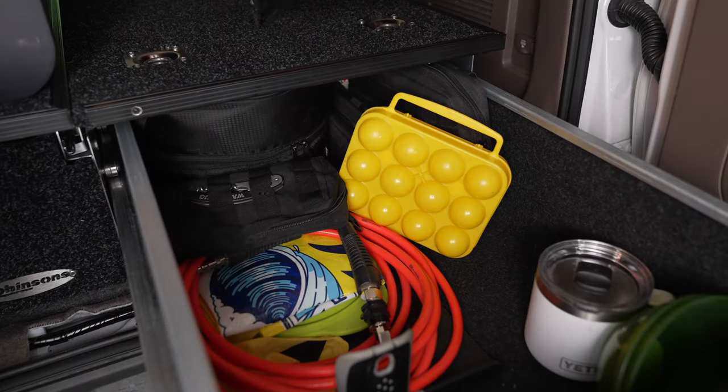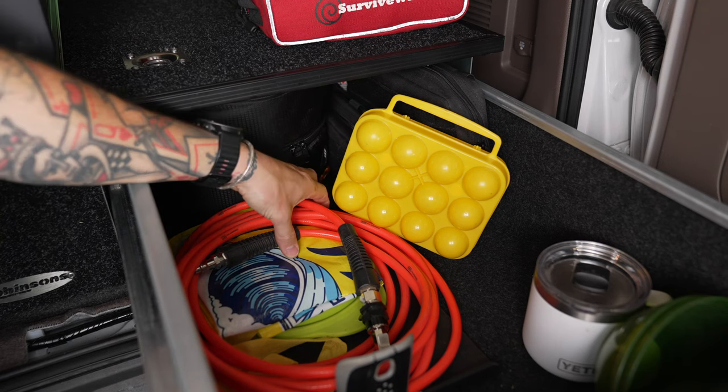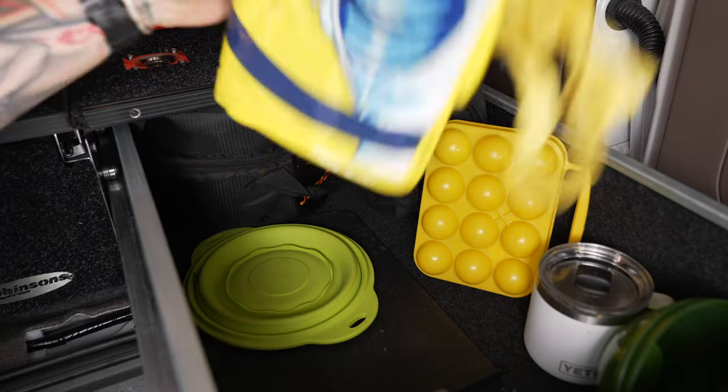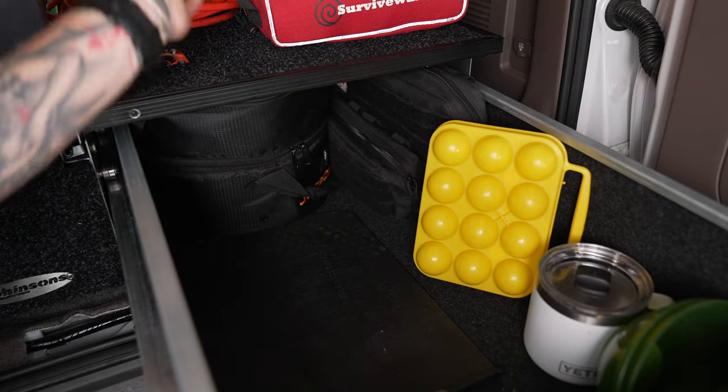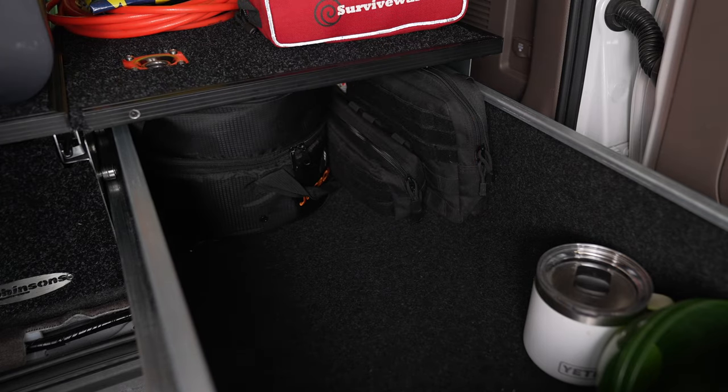So you have plenty of space in there to pack out the essentials that you need. This will probably not be enough for a family of four traveling for weeks at a time, but I am going to have to force myself to make this work because I want this to be a minimal stealth build.